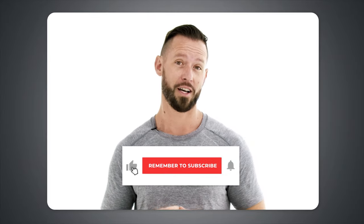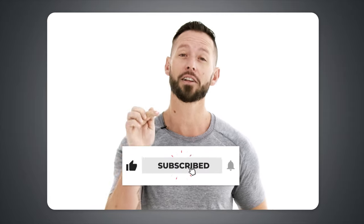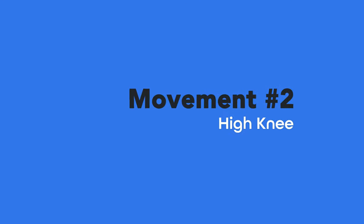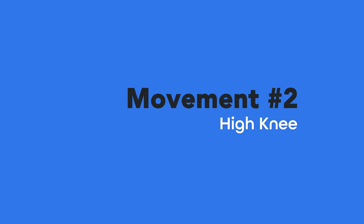If you're enjoying the way that these movements are helping you feel better in your body, make sure you subscribe to our channel, click the subscribe button, and hit that little bell icon so we'll send you a notification every time we post a new video to help you move better and feel better in your body.